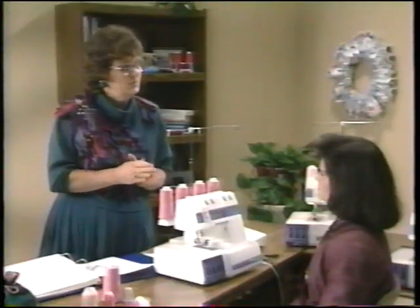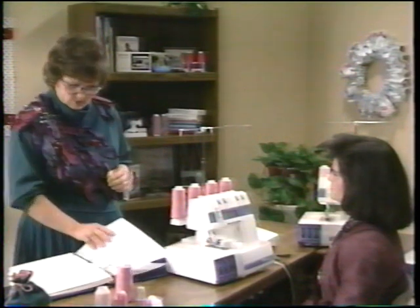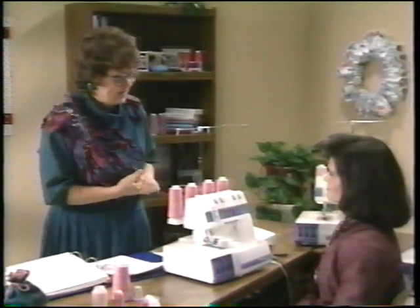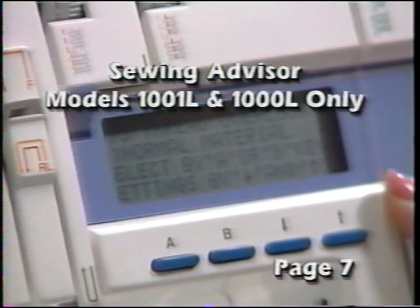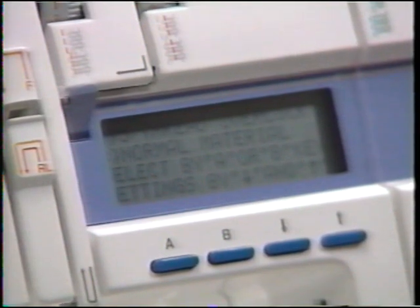We have a number of different capabilities with our Husky Lock. One we're really excited about on the Model 1000L and 1001L is the sewing advisor display right on the front. That shows you everything you need to do to sew, step-by-step — no guesswork, no looking things up in the instruction book.